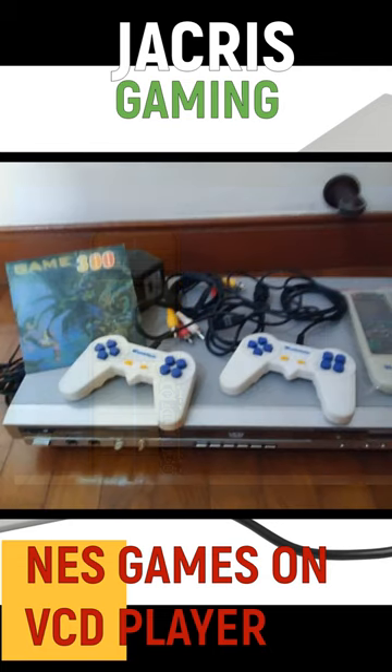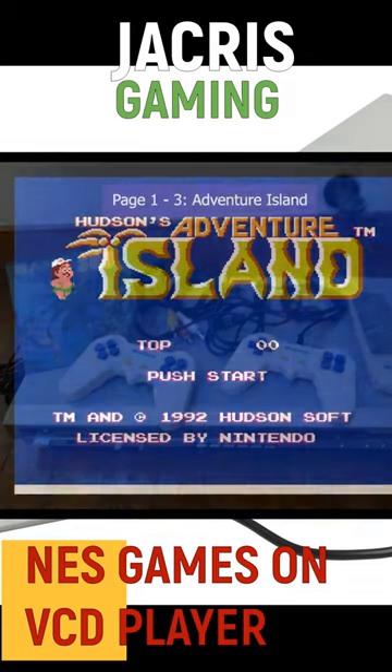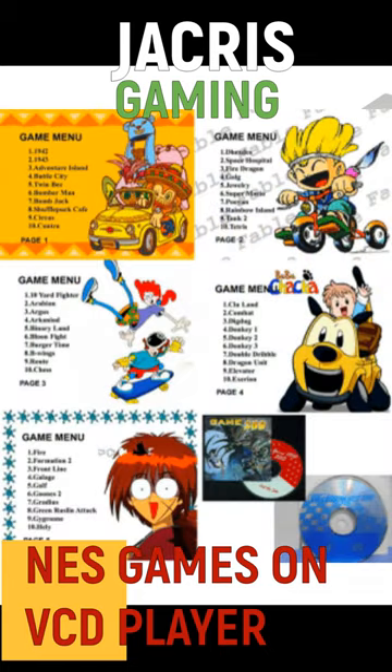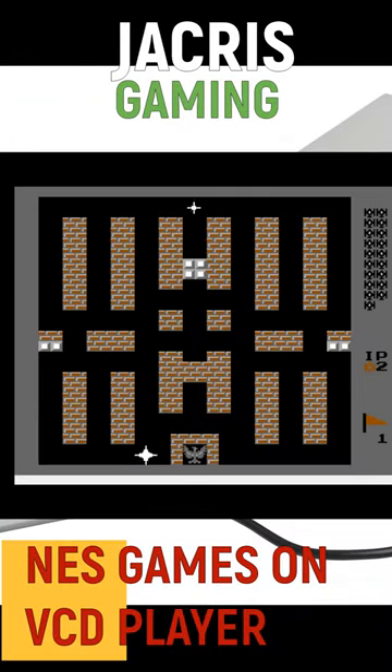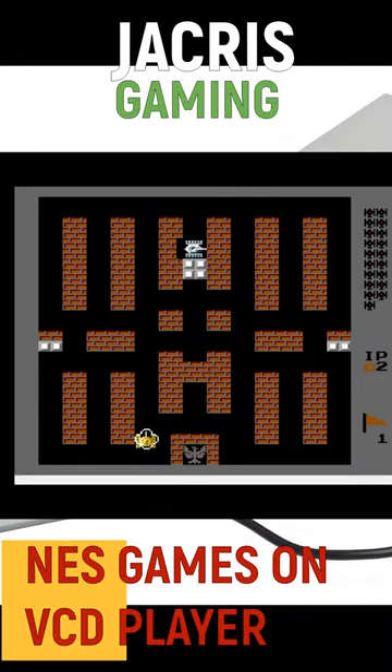This NES clone slash VCD comes with two controllers that can be plugged at the back and a VCD with a copy of 9999-in-one game. We owned one of these in the early 2000s and were able to play Mega Man and other NES games on one of these clone machines.